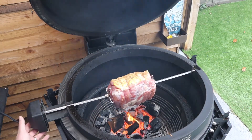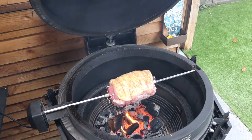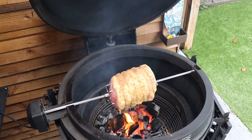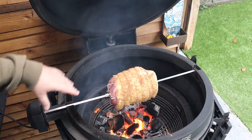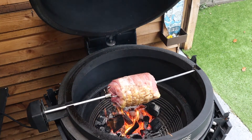Then we go with the gammon into the rotisserie motor and we're just going to flick that on. Now that is going to spin away — that usually takes around four to five hours. We're going to take this off at an internal temperature of about 63 to 65 degrees. But before that, we're going to make a glaze. Next time you see me, we're going to be knocking up the glaze, ready to pour over this beautiful gammon.